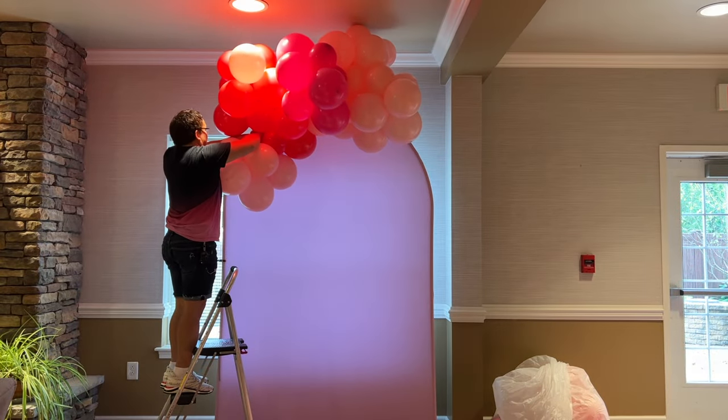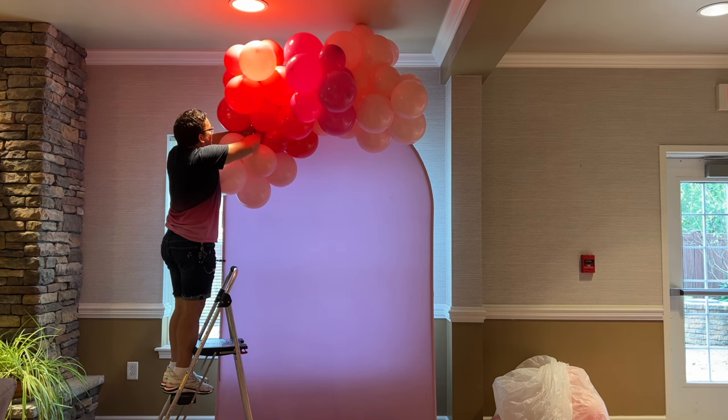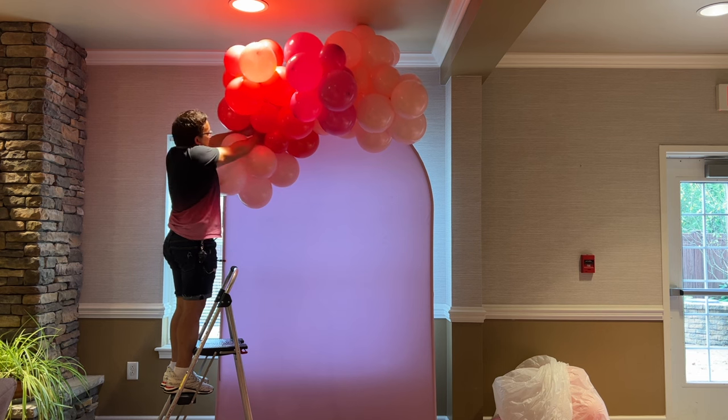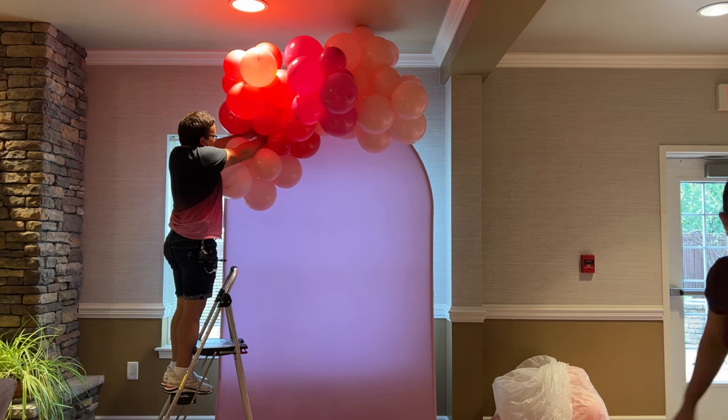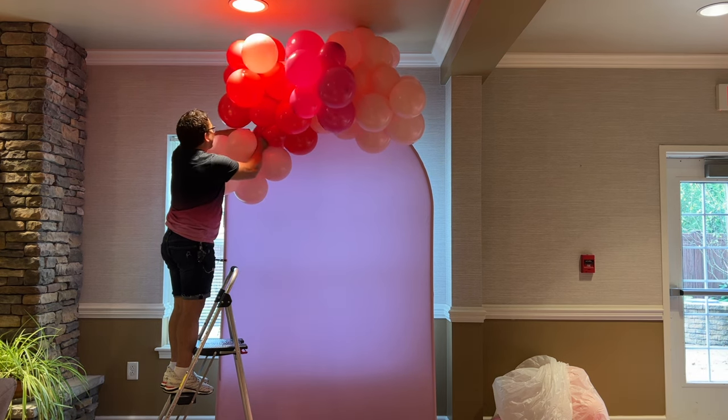As you can see, I started from the top and we're going down. Sometimes I connect them using the 260 balloon that I hang, or I attach them using the neck-to-neck method. Just keep adding more clusters of balloon until you get to the bottom part of your Shara arch wall backdrop.